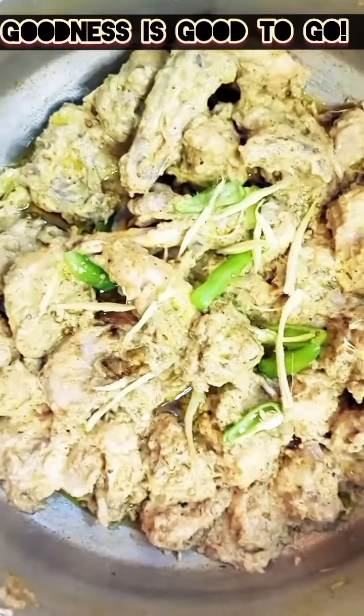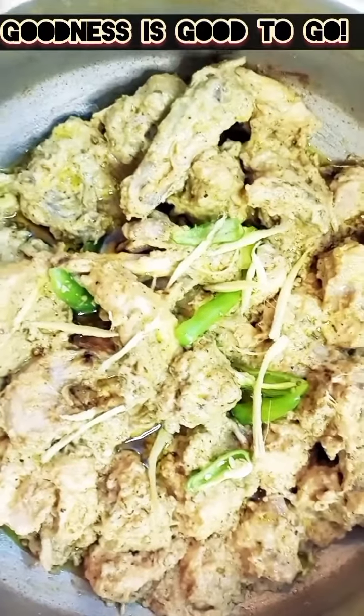Serve it with garlic naan or plain naan. If you liked the video, do subscribe to my channel. Thank you, see you in the next video.